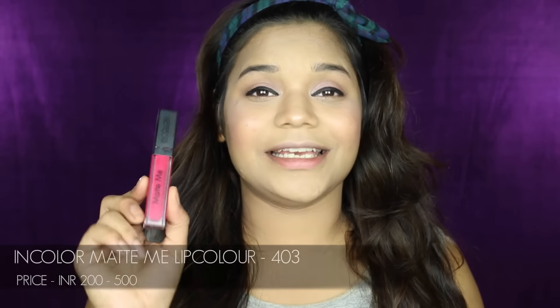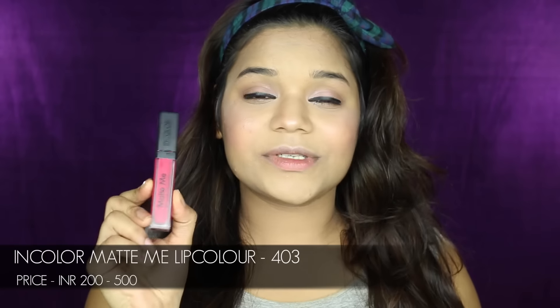Coming to the last and final product which is the lip color — today I'm going to be using the In Color Match Me lip color in shade 403.